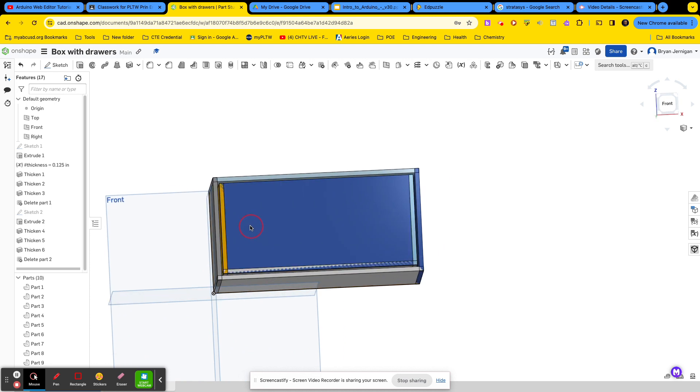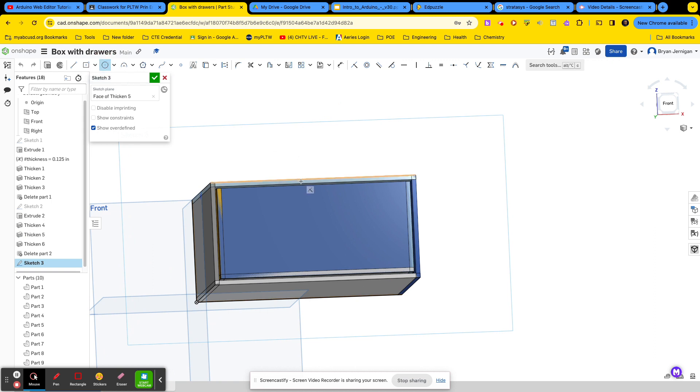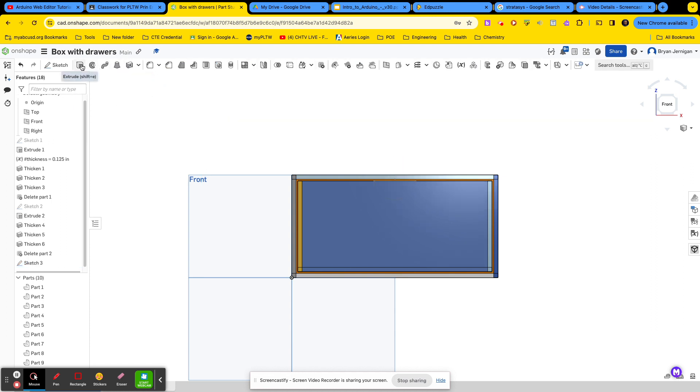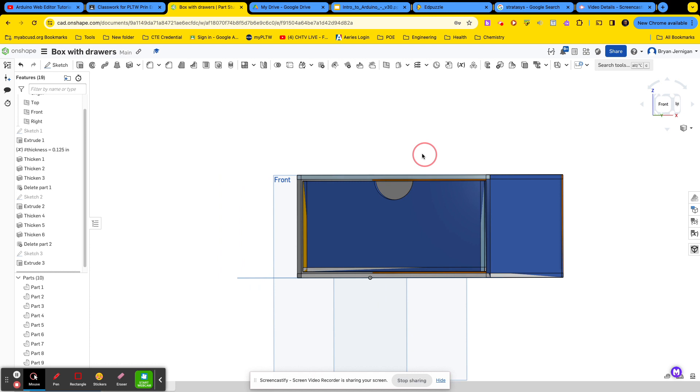No drawer would be complete without some sort of handle. I'll show you a simple way to make a handle — you can also 3D print your handles if you'd like, but this is an easy way to get your box open. I'll create a new sketch on this surface, find the center of this line, and create a cutout. I'll draw a line from this side of the circle to this side, trim away the outside edge, finish the sketch, and do a removal extrude through part nine. Now I have a little handle cutout.